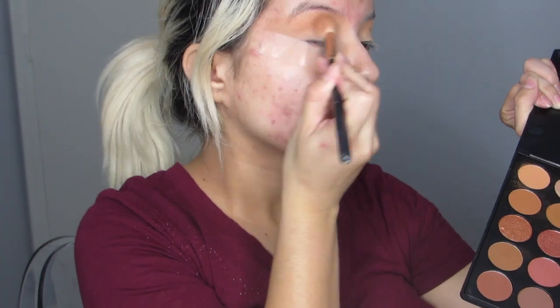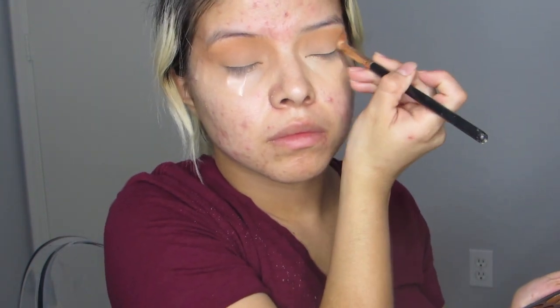And now I'm just going to blend that out. Then I'm going to dip my brush into the second color which is called Orb, and I'm just putting it a little lower, making sure those two colors mix together and blend really nicely.